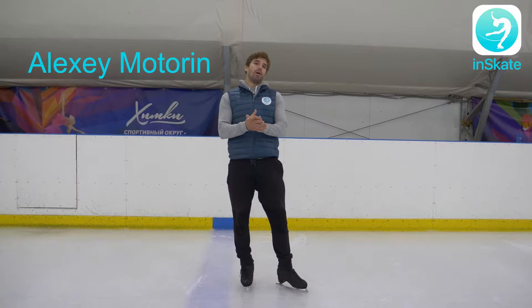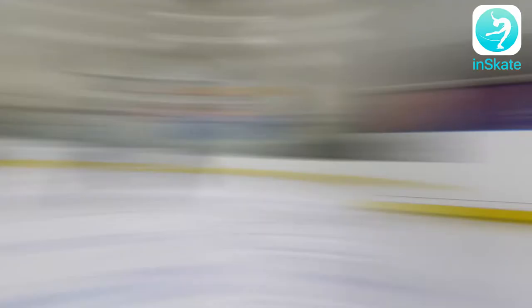Hello again, my dear friends. Happy to see you after a while. I would like to talk with you and speak with you about the exercises for the flip jump.